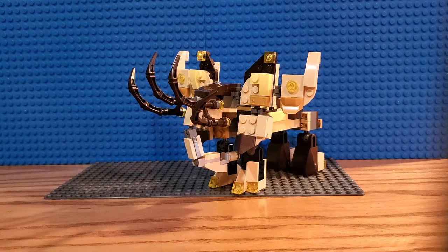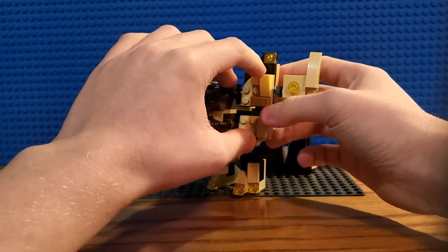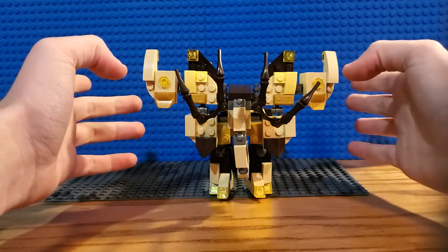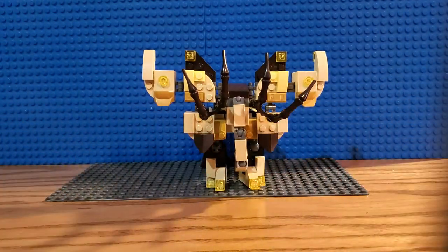So this guy is a mammoth. I was going to go for an elephant originally when I designed the ears, but a mammoth suits it better, I guess. I know mammoths really don't have these giant ears, but it's supposed to be like that — he's supposed to be this big ol' wall, this big ol' tank, this big indestructible force.